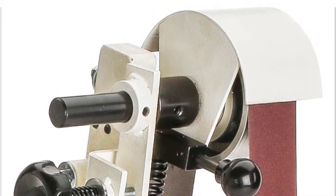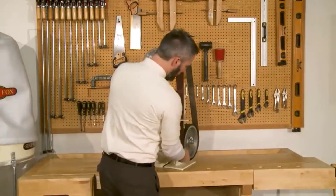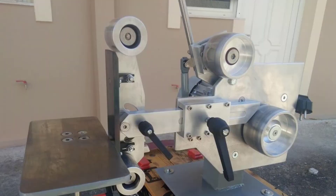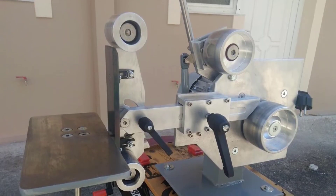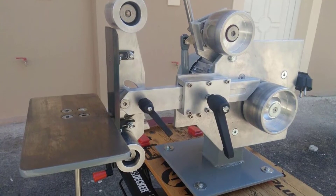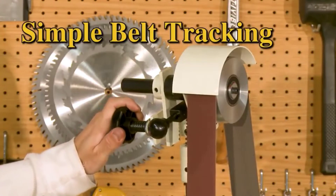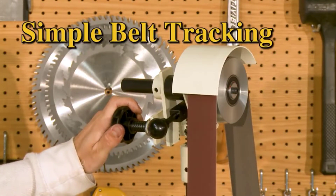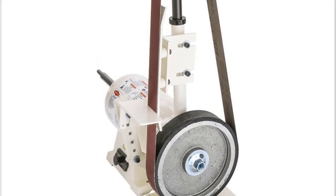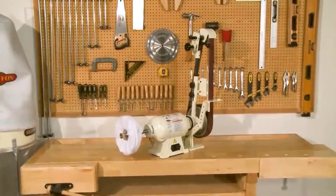This machine uses premium 2-inch by 72-inch belts that are available in a wide variety of grits and materials for getting exactly the results you desire. Those belts spin at an impressive 4,500 FPM — feet per minute — allowing you to get excellent results with minimal pressure. Keeping this machine steady is its solid build, weighing in at a heavy 113 pounds, meaning it's always stable and dependable when you're working with it. Belt changes are quick and easy with a single lever pull. Overall, it functions like the premium, purpose-built tool it is.